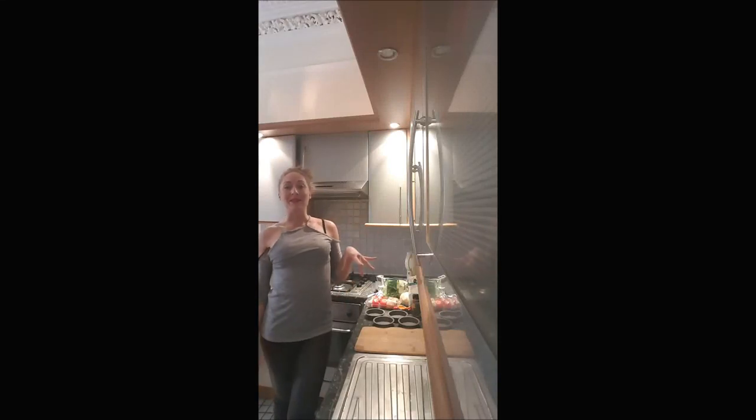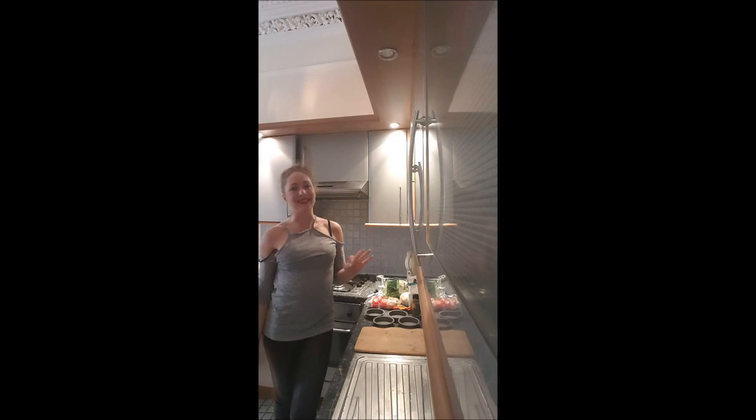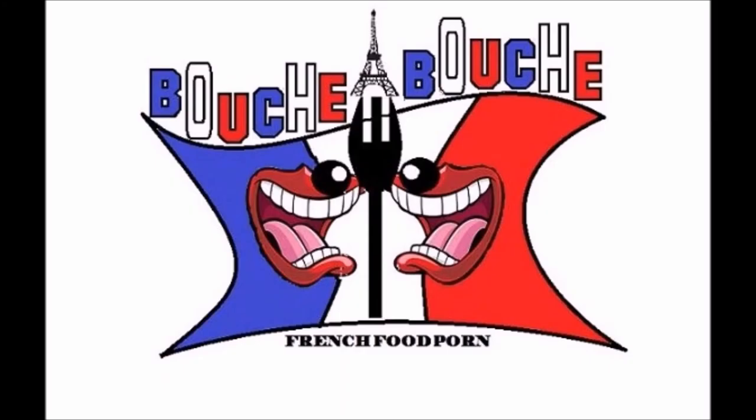Welcome back on Bouch-a-Bouch. Here is the recipe for some wheat pie with tomato in there. It's so good. Yummy!